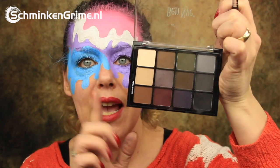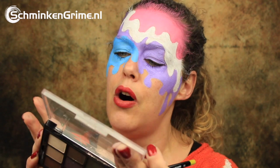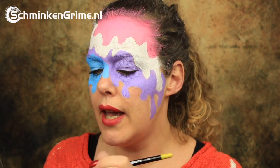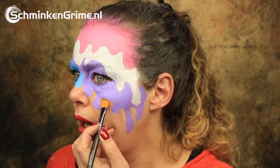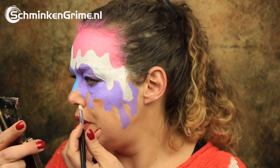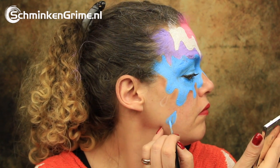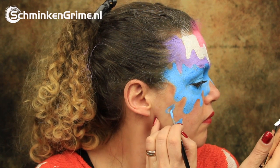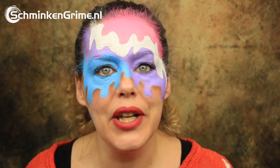To start putting some shadows in, I have the Cool Glam Palette by Ben Nye. I'm going to use the color called Cacao Brown and will start putting some shadows on the skin part of this makeup. The Ben Nye powders are highly pigmented — something to think about when you put them on the skin. I'll put a shadow on all the deepest parts of the ice cream. I forgot two spots of blue on my skin, and obviously they need a small shadow as well.